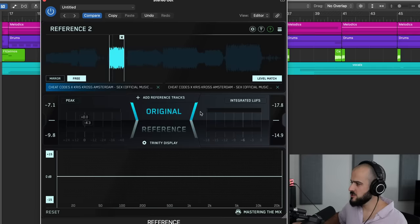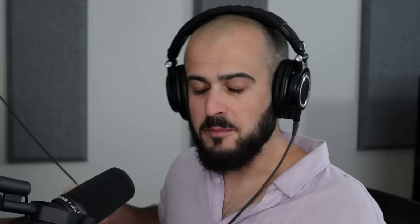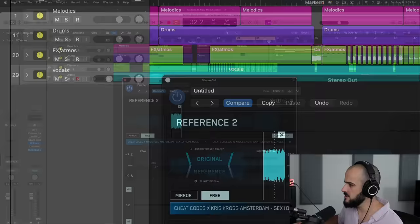Here's the magic of a reference plugin: it automatically gain-matches your song with the reference song. So when we play back our song and switch back and forth to the reference, they play at the same volume, and I can clearly hear discrepancies in my mix versus the reference. Just from switching back and forth, I could clearly hear a couple of issues — my bass-to-lead ratio is off, my bass is too loud, and my hi-hat is dismal compared to the hi-hat in the reference track.